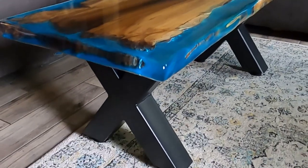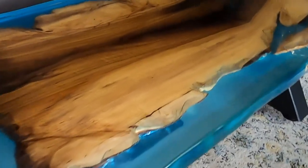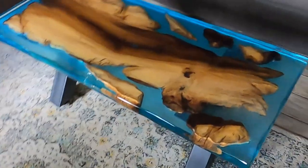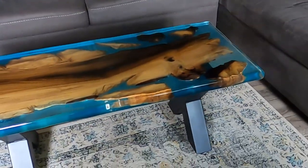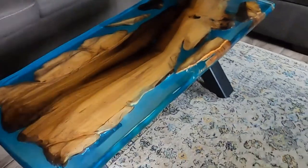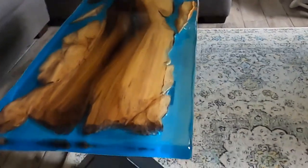I'd be interested in other ways to finish the table with some kind of scratch-resistant finish. I would have liked to use the Polyx oil but that didn't work out. But hey, if you guys liked the video, make sure you hit the like button and subscribe if you want to stay up to date and see more videos, and leave any comments or questions down below. If you're interested in purchasing one of these wonderful tables, you can message me on Instagram and look at the gallery of tables I've made. Thanks for watching.